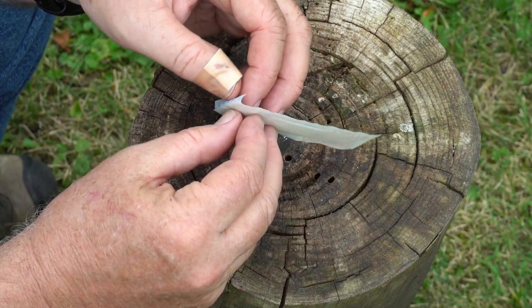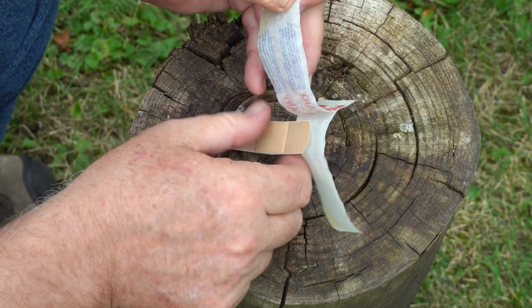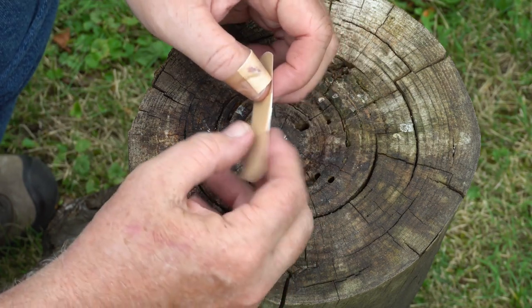Now this is not going to be a comprehensive first aid lesson. I'm not going to show you all the steps on how to properly dress a wound. This is just simply how to adapt one of these to make it into a fingertip bandage.